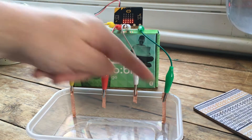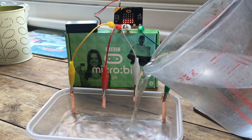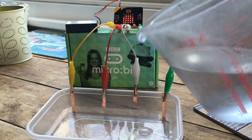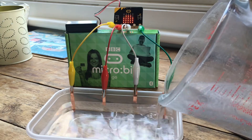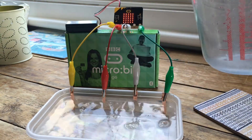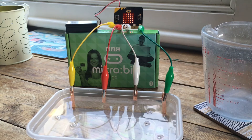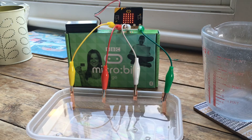The water is conducting electricity, so it senses that it's been touched. We pour a bit more water in and it should go up to pin 1 now — it's lit up the bar graph on the LED display a bit more to show that. Finally, if we pour some more water in right up to the top, we should reach pin 2, and there we go. Now all three pins are sensing that they're being touched, conducting electricity back to ground, and the microbit is sensing and displaying it.